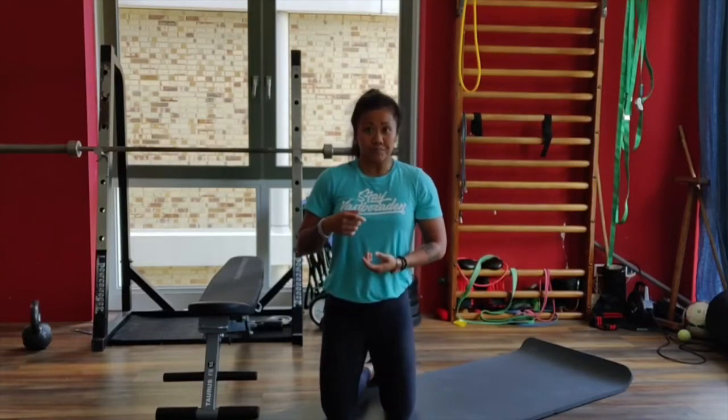This was the workout of today. I hope you enjoyed it. I hope to see you soon in one of the locations, either the VMK or the Houthavens. And until then, stay fast berada.